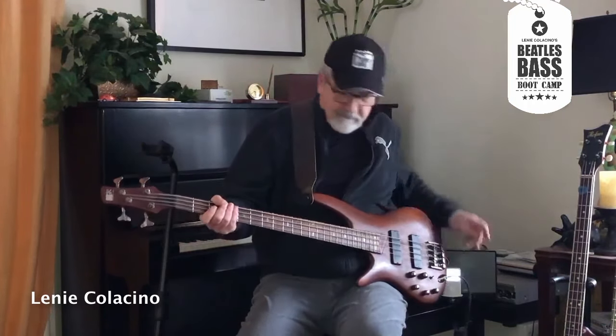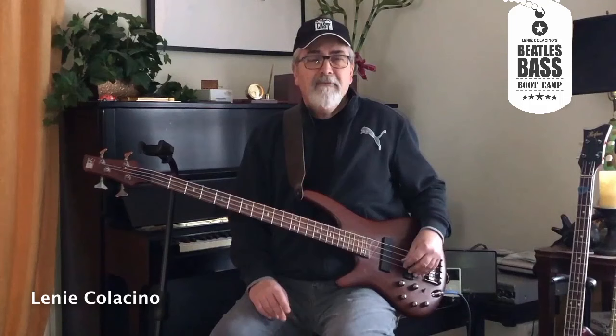Now I'm going to play the same song, but only on this bass. And I think you'll notice that the sound is very different. As you can tell, that sounds quite a bit different. If I play a note without the music, you can tell that the sustain — that is, how long the note lasts — is quite a bit different on this guitar. You'll notice it doesn't decay as much, and the tone is quite different.